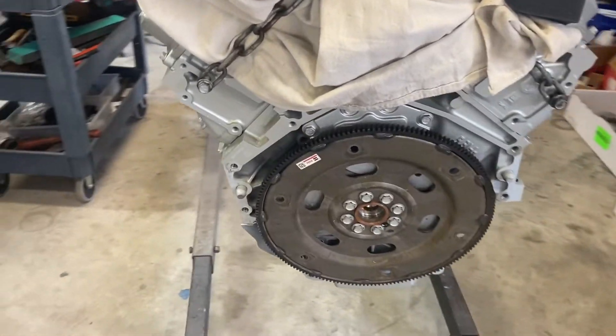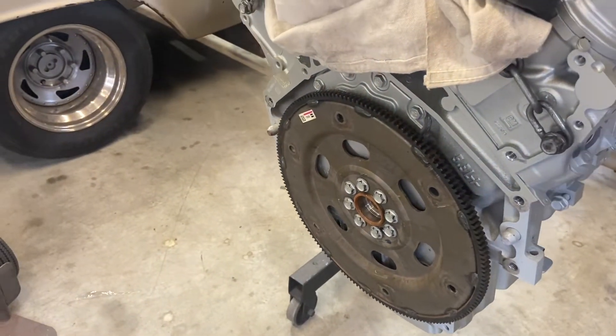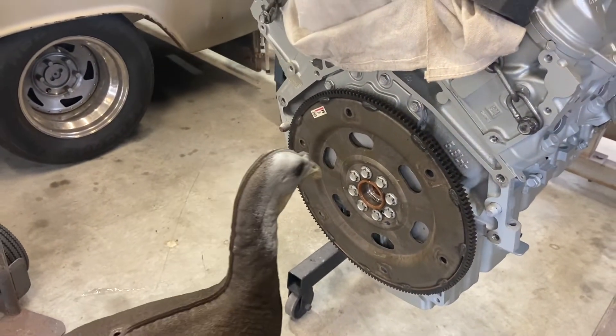So we got the flywheel swapped out, put the Loctite on it, and we torqued those down to 75 foot pounds. So all we got to do now...